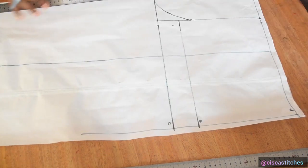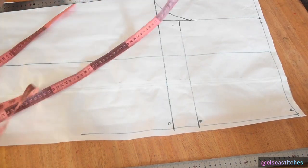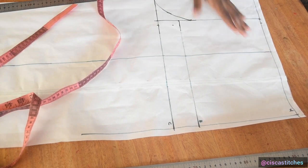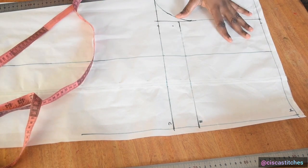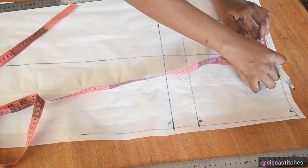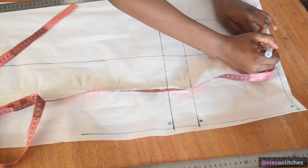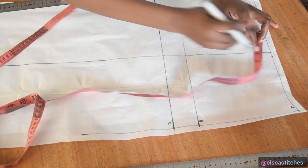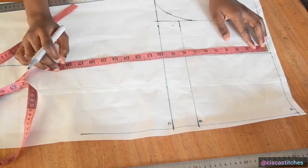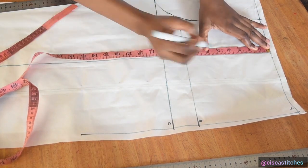After joining the points, the next step is to mark the darts. I'll go with a dart of half an inch on both sides of this line. Even though we did not add that allowance to our waist, the excess from the hip measurement will factor that in. I mark half an inch on both sides with a dart length of 5.5 inches, then connect the two points.